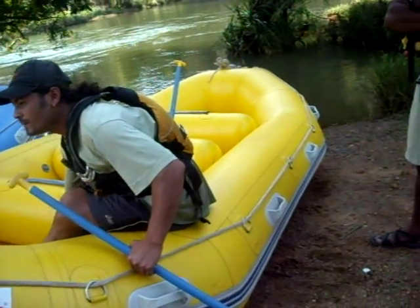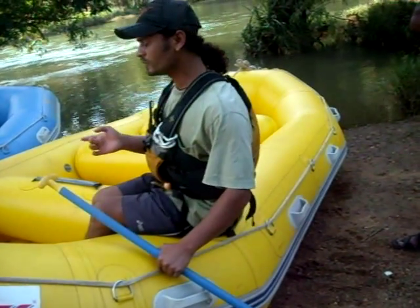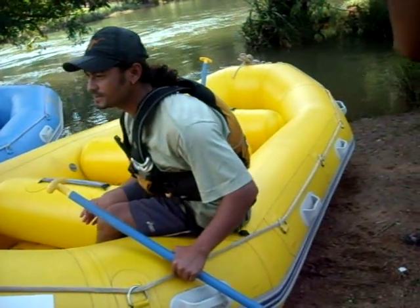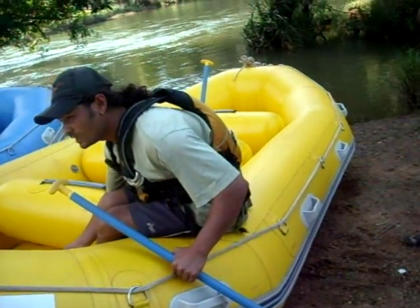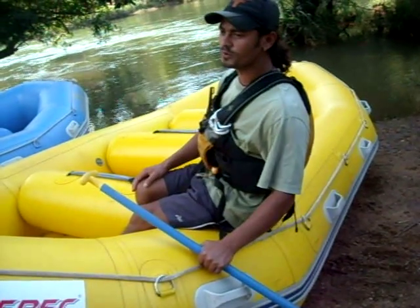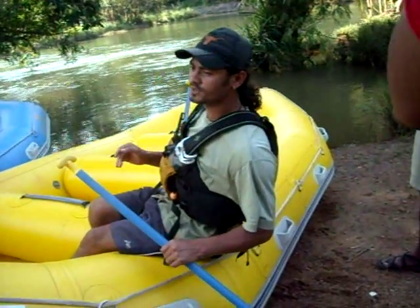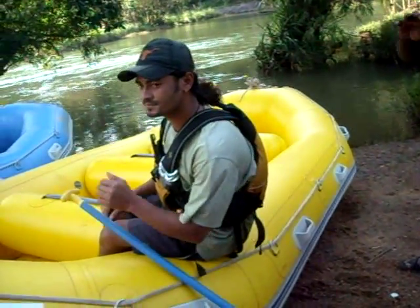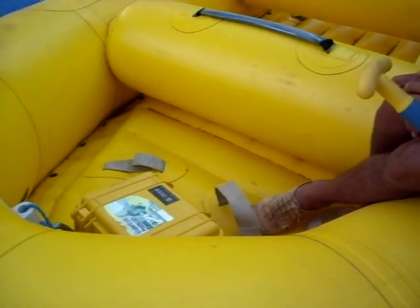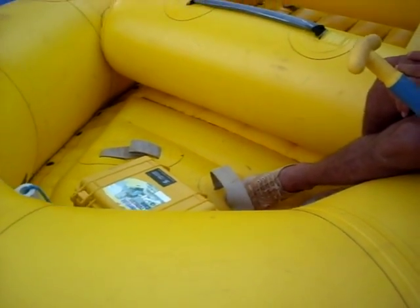Lock your legs in properly. There is one step here — it's better not to use it. If you want to use it, just use your toes or thumbs there. There are quite big holes here — if you put your legs or feet fully inside, sometime you will fall out, and at that time you are hanging on the raft. Basically, don't tuck your leg in; just use your toes to support your feet.